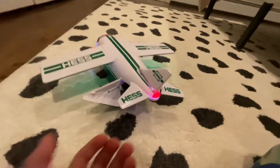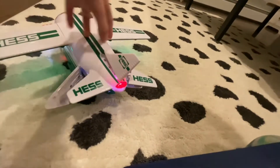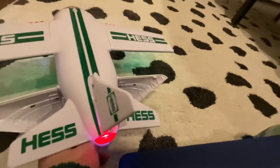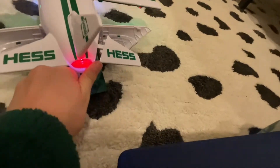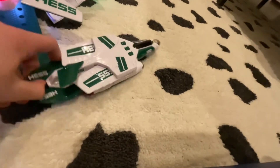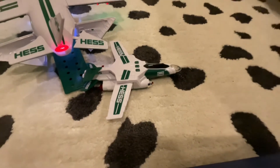I open up this. I open this up. And then, I'll come into a mini plane. Just open it up. And yeah, that is it.